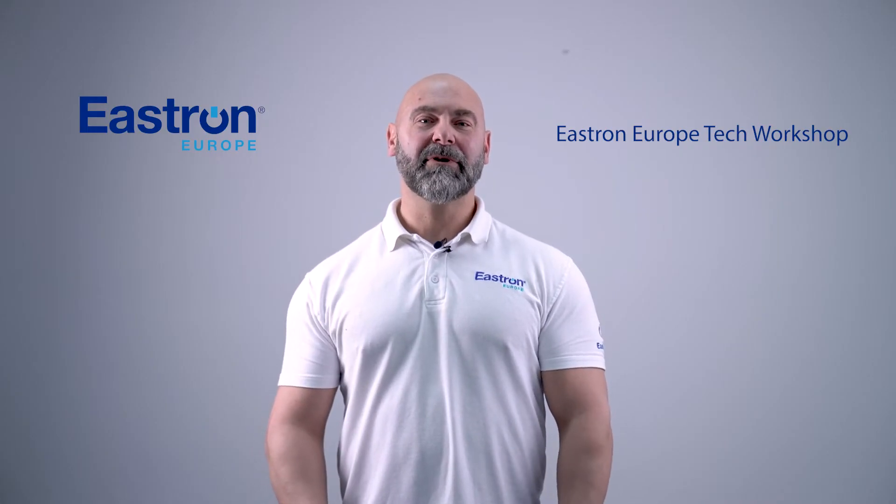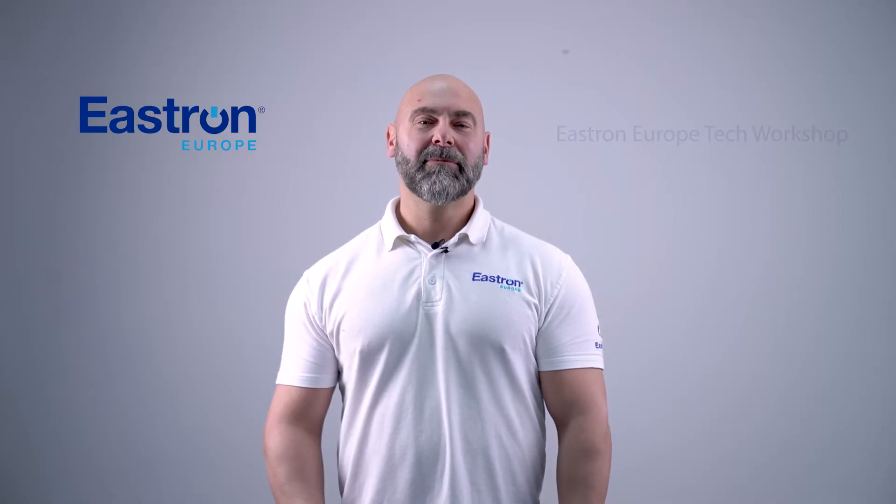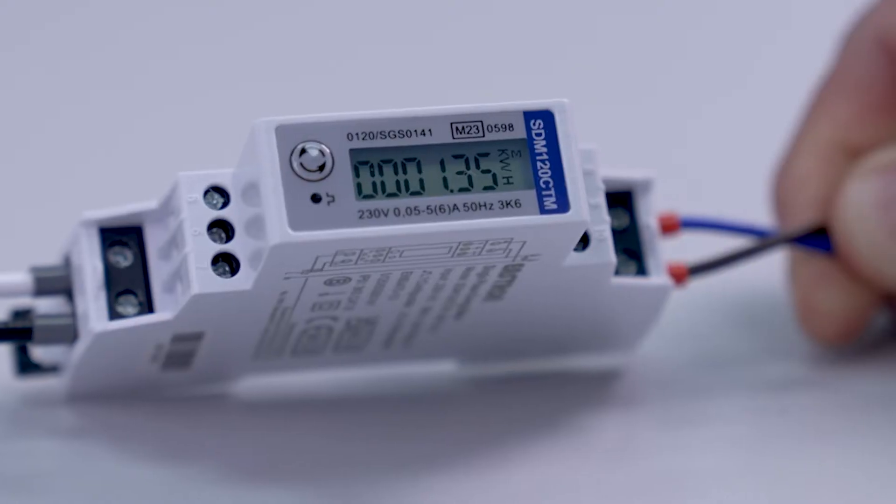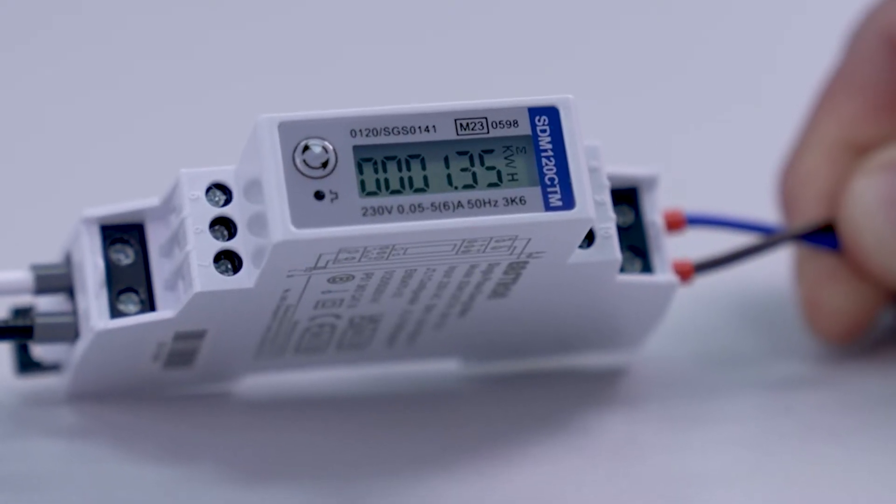Hello and welcome to eStrong Tech Workshop. My name is Gary and today we'll be looking at how to wire and configure the SDM120 CTM meter.